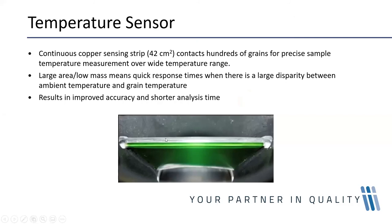The sensing strip in the bottom of the hopper has a large 42 square centimetre surface area. As the grain flows across the strip, a large proportion of the sample comes in contact with it, giving a quick temperature measurement with very good accuracy compared to single-point temperature sensors used in manual machines. Grain temperature is a really important part of the measuring process — for every degree of grain temperature difference, the moisture reading can be affected by up to 0.1%.